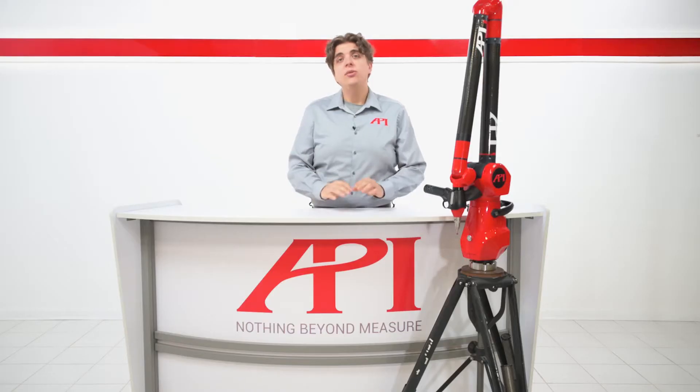In our 'Why Use' video series, we focus on a single tool of metrology, discussing the applications that tool is best suited for and where you would want that tool over another. In this video, we will be focusing on articulating arms for probe and scanning inspection, as well as reverse engineering applications. For this video, we'll be using the API arm for reference.